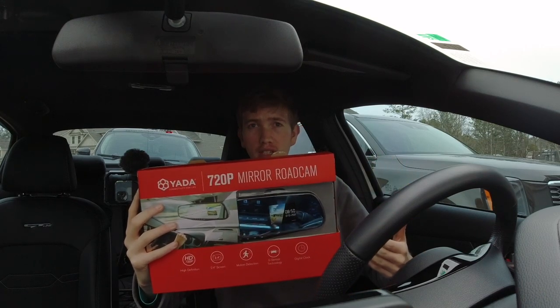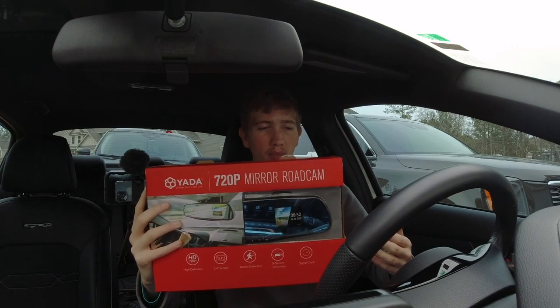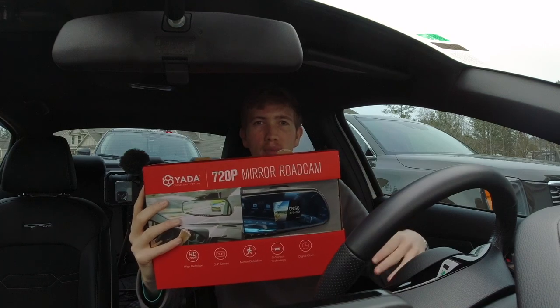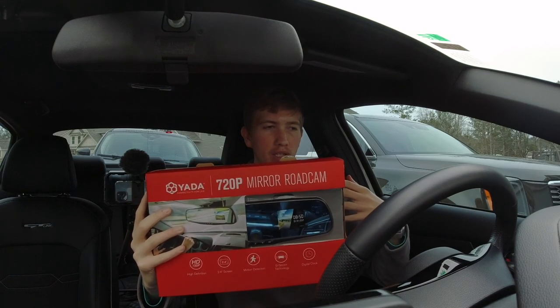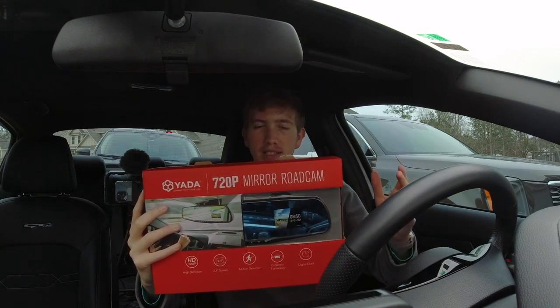So we're gonna install this today, I'm gonna unbox it for you guys. I want you all to see what it's all about because I know some of the YouTube videos on here they show it off, but I want to make a video showing what I didn't see in the other ones. So without any further waiting, let's get into it.